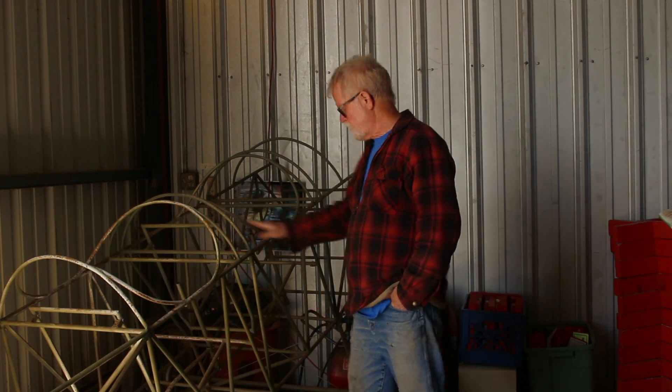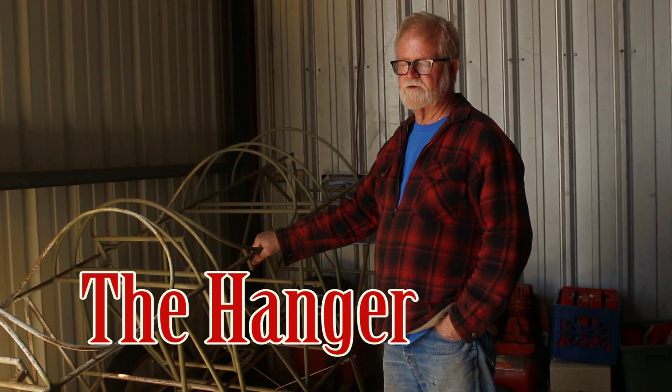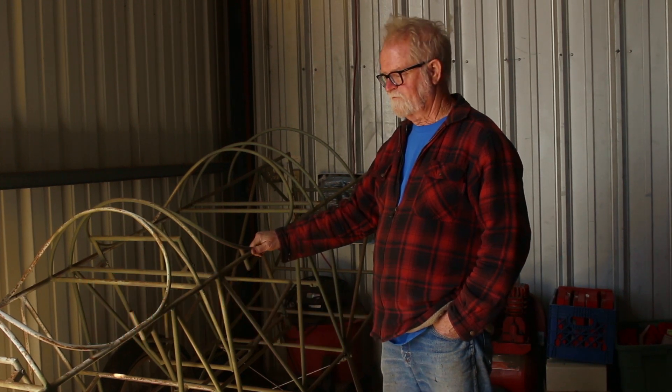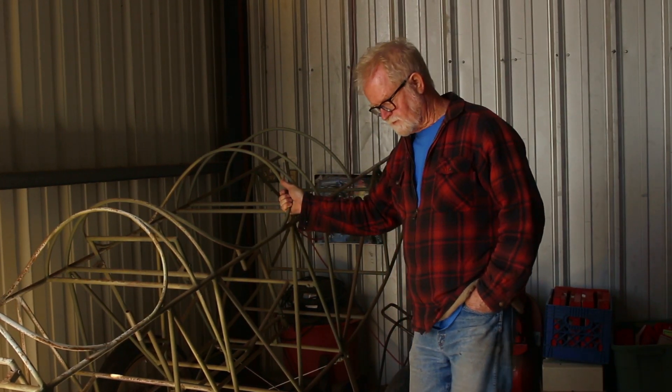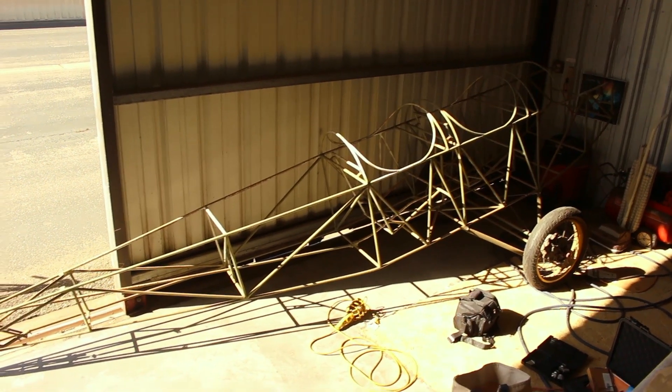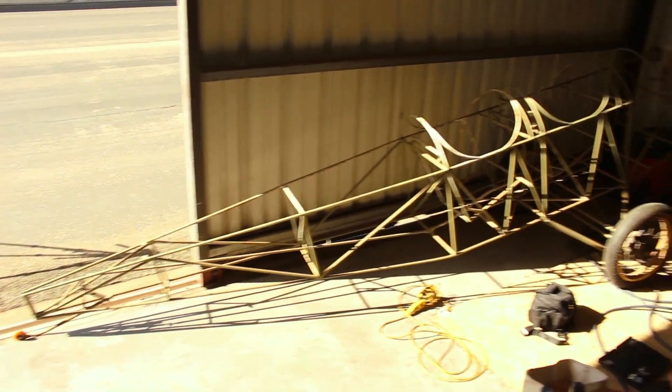This is my Jenny project. It's a biplane for training in World War I, an American trainer. It's going to be a three-fifths scale Jenny, which will carry two people just like the original, but it's quite a bit smaller airplane.